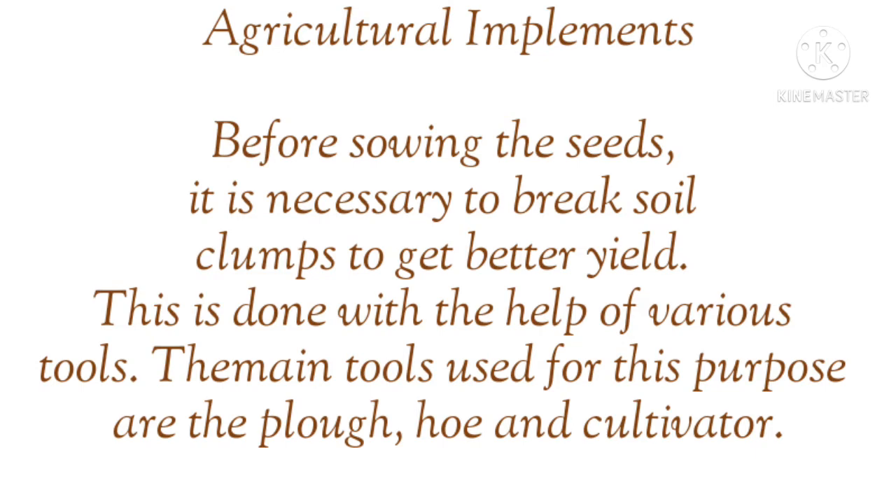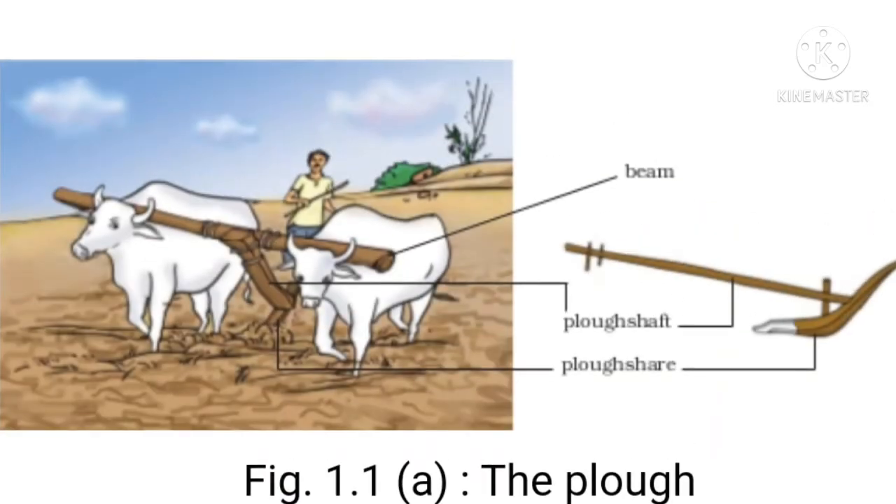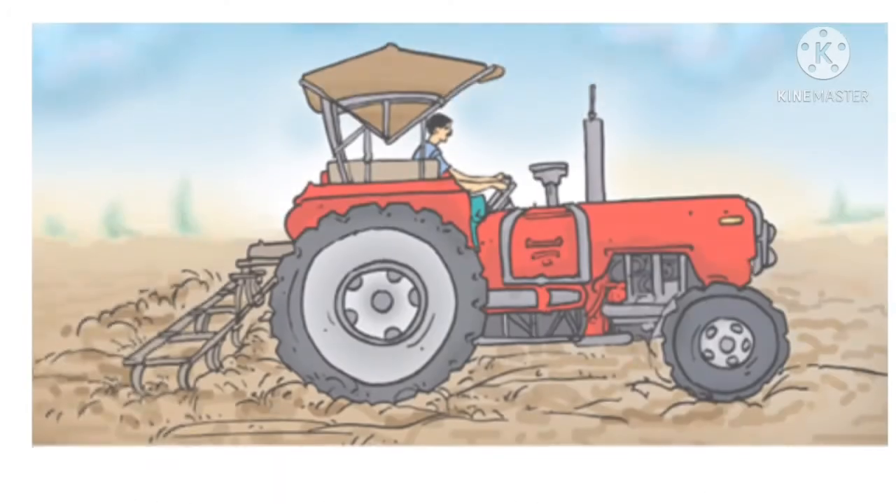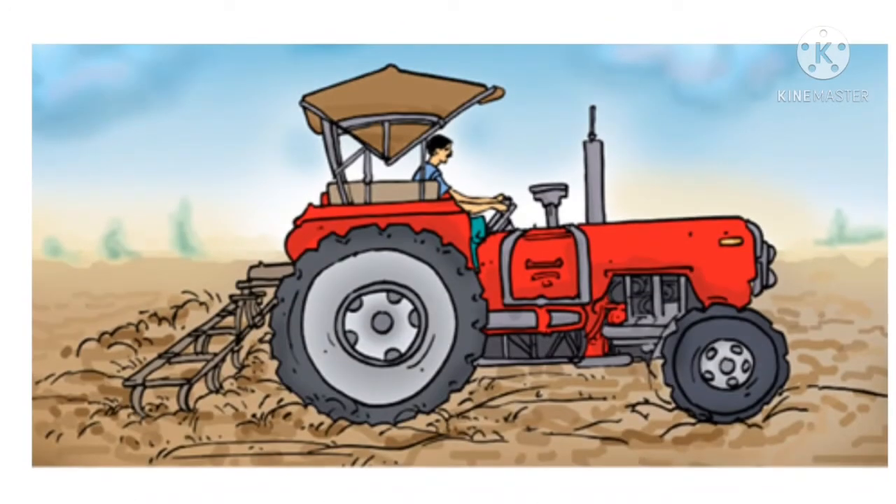You will see the first picture of the plough. This is the second picture of the plough as well. The third one is the tractor cultivator, which is very good. It helps us to make the soil loose.